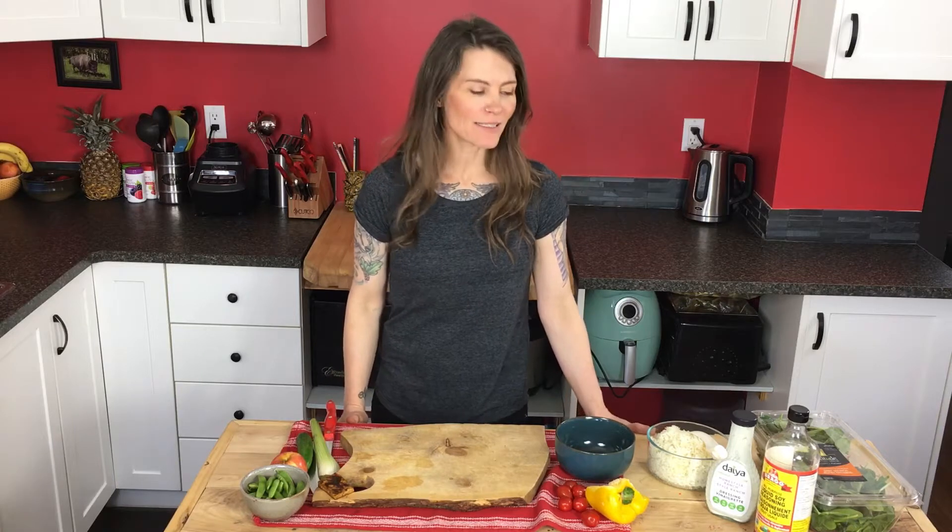Hey there! Welcome to Amanda's Natural Living. I'm gonna show you how to make an awesome easy lunch.